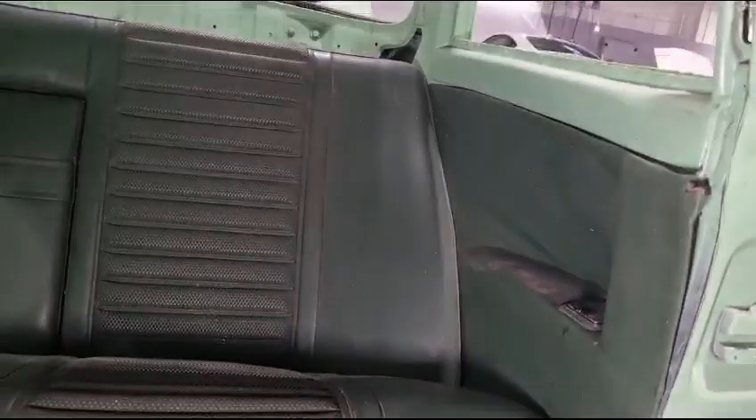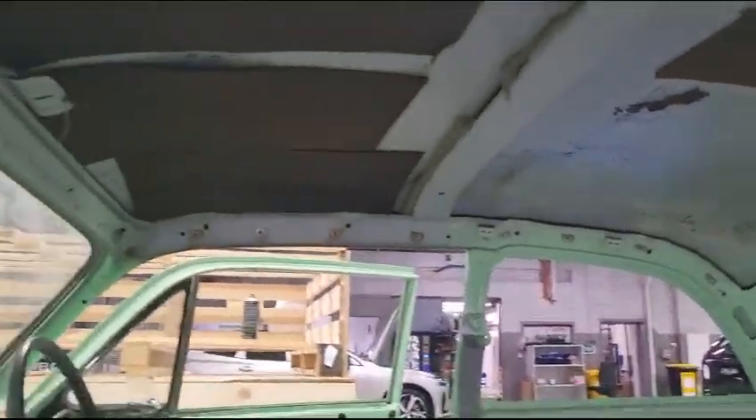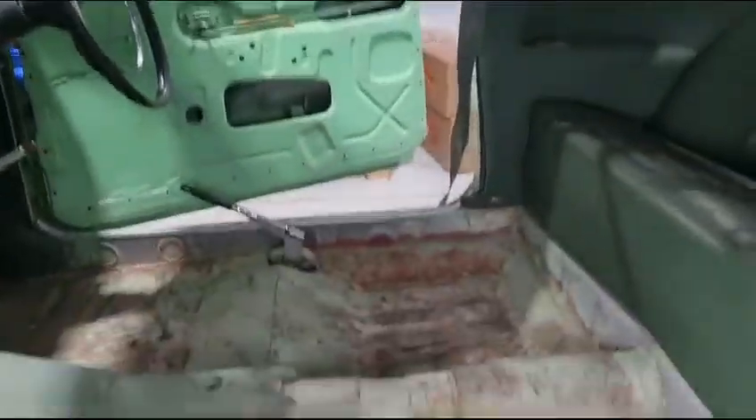Inside here the back seat actually cleans up quite nice. And you can see it needs headlining. The floor in here is really good. There's a bit of dynamat here but I can't see any issues. Just a bit of surface rust but nothing — it seems otherwise very solid.